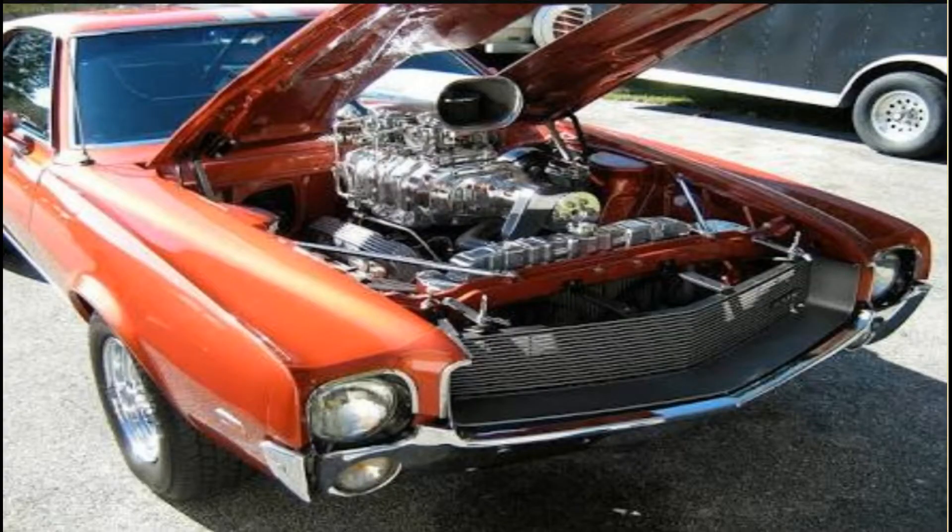For forced induction, we use some kind of devices. We have already discussed the turbocharger, so today we are going to discuss another device for forced induction — and that is the supercharger. The supercharger was introduced before the turbocharger. It is a mechanical device which runs with the help of engine power. So let's learn about superchargers.